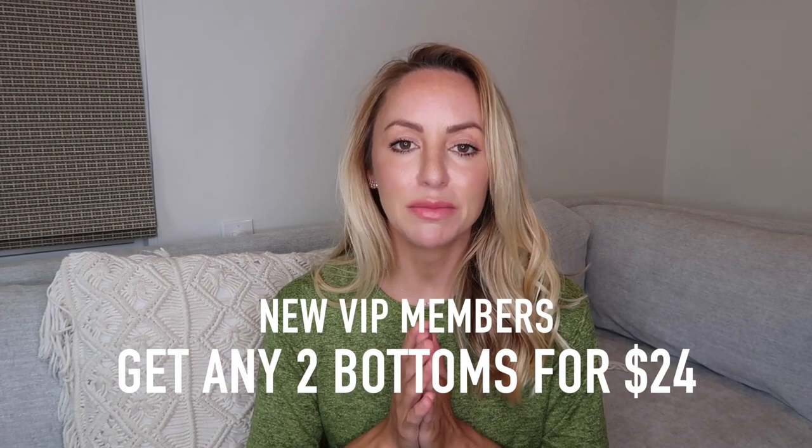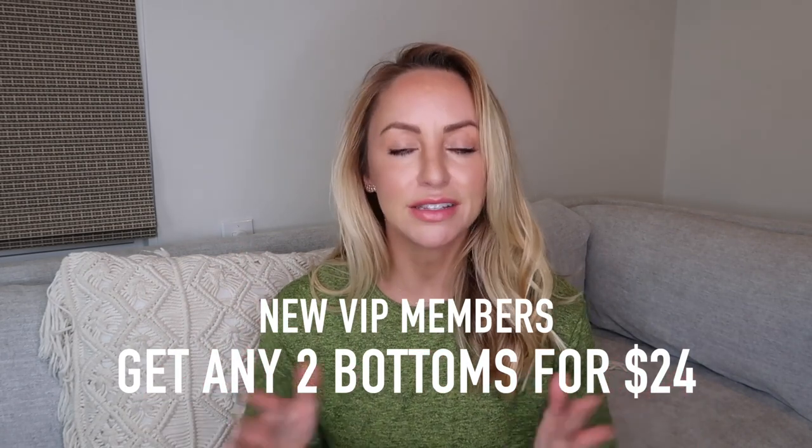Remember, when you become a Fabletics VIP member, you get your first two leggings for only $24, and it doesn't cost anything extra to become a VIP member. I've left my special link down below in the description box so you can shop all of my favorite outfits. Comment below which outfit was your favorite, and whether you're signing up to be a VIP Fabletics member. Don't forget to hit that subscribe button and punch that like button as well — that helps me create more videos for you. Love you so much, bye!